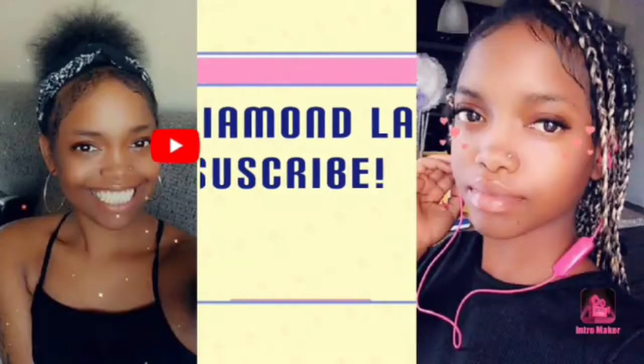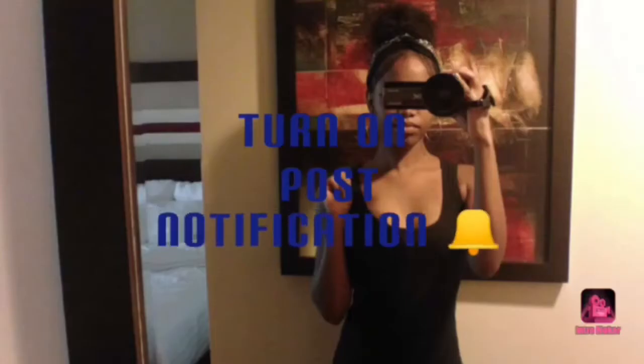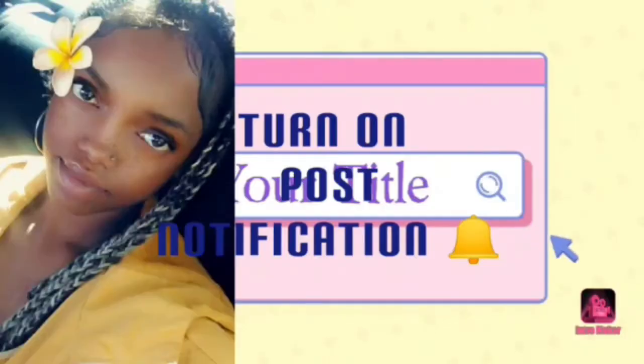What's up YouTube? It's your girl Diamond LA, and I'm back with another video! Make sure you like, comment, and subscribe and turn your post notification bell so you get notified whenever I post a lit video!